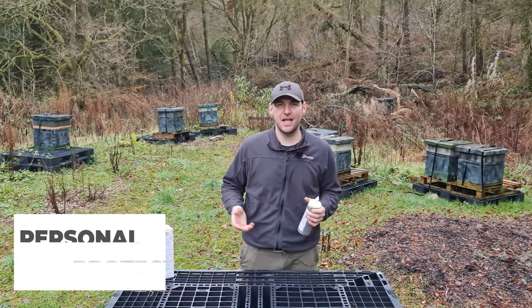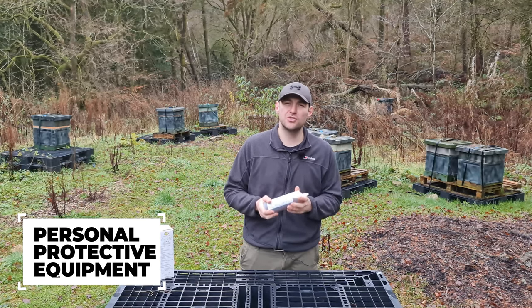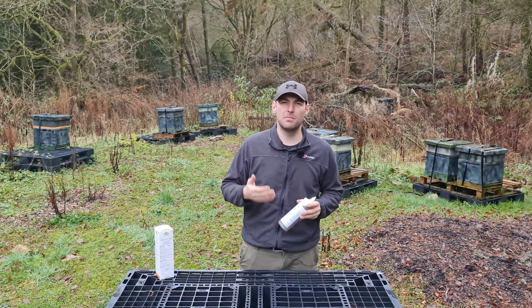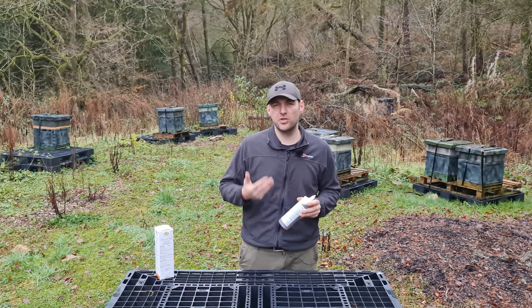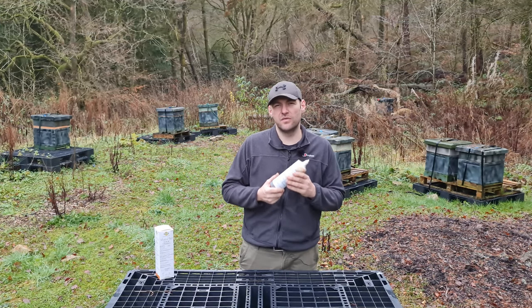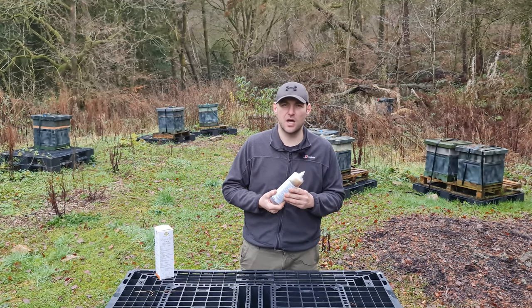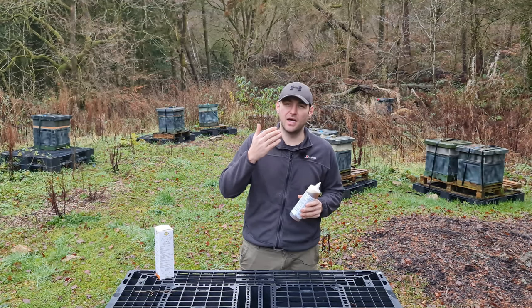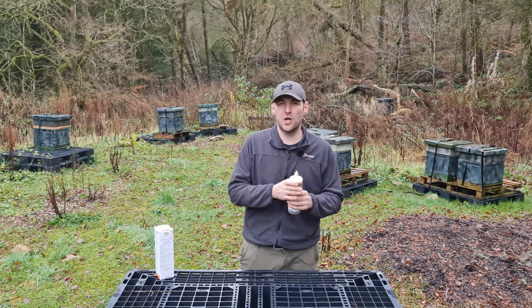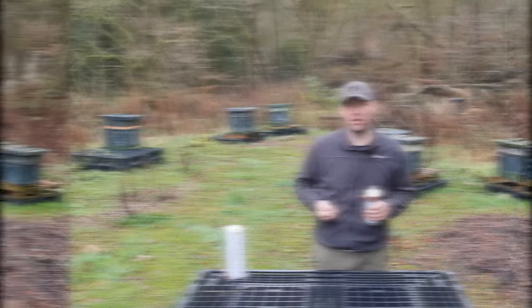Safety disclaimer: if you're using this product make sure you use adequate safety equipment — as an absolute minimum, eyewear and gloves. You can use a respirator as well, though it's not really required due to the low formulation of formic acid in this product. Definitely don't get it in your eyes, don't get it on your skin, and make sure you're wearing gloves. As soon as we open this product up I'll get my PPE on.